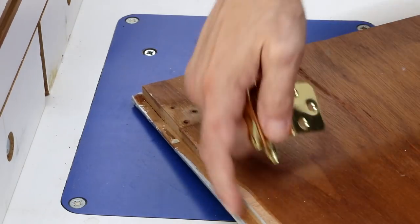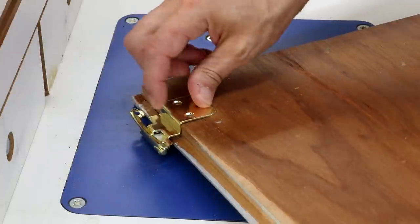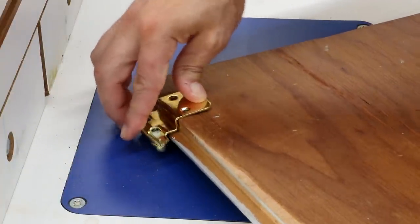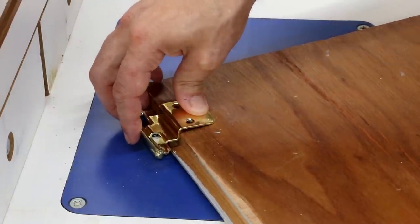You know what I'm going to do? I'm going to use this router table right now. I've got to set it up. This is one of the old doors, and this is the rabbet that the hinge sits on, and it's actually too deep — you can kind of see a gap down there. So when I make the new ones, I'll make that a little bit shallower.